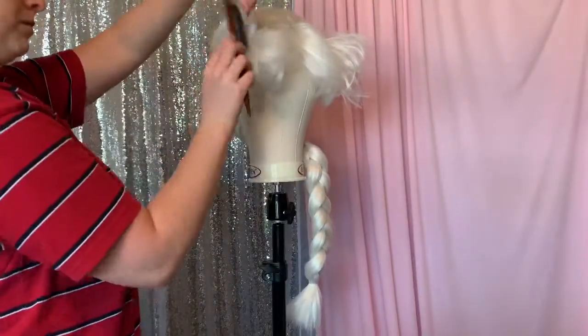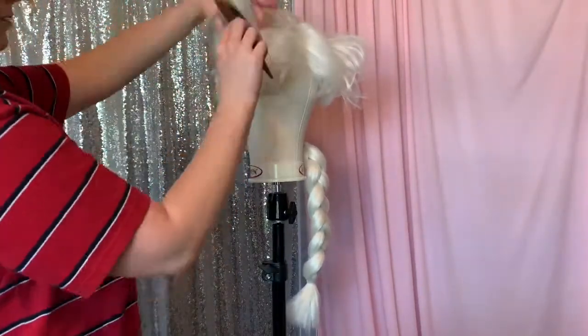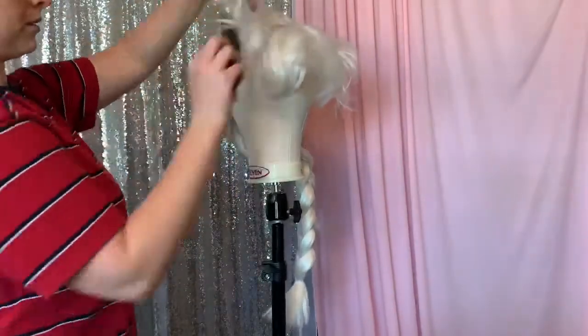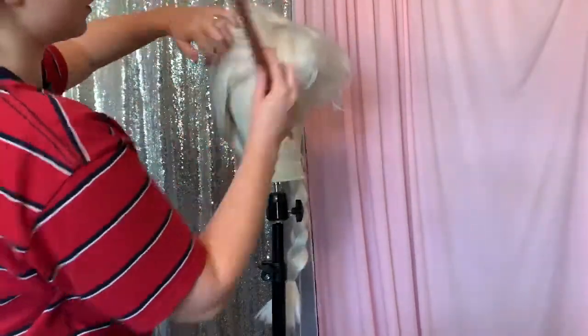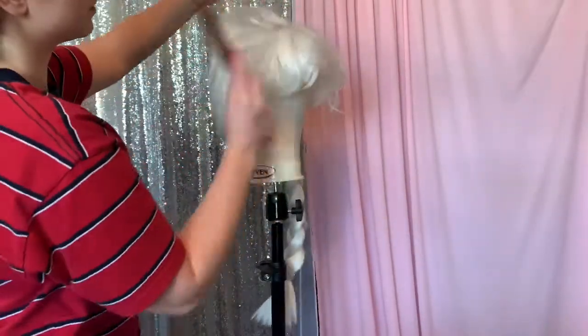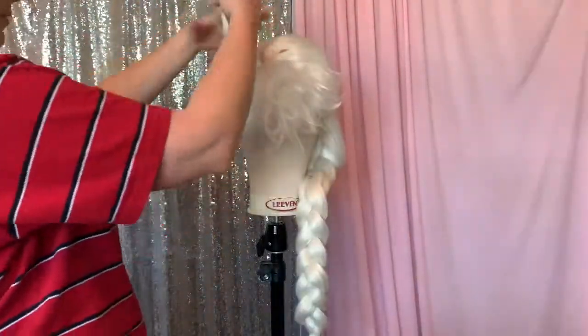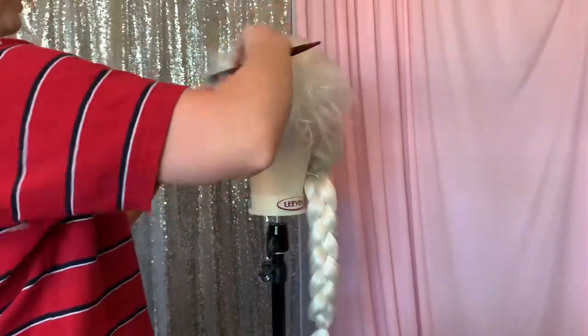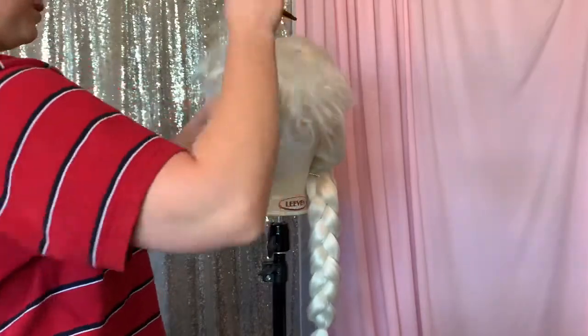If your Elsa wig has already come styled and you're just restyling it, your Elsa wig should be cut where you have a couple of pieces on both sides — little swoopies — and then you have the big swoop on top for Elsa. So we're just going to backcomb all of those different cuts and then kind of start to style it as we go.